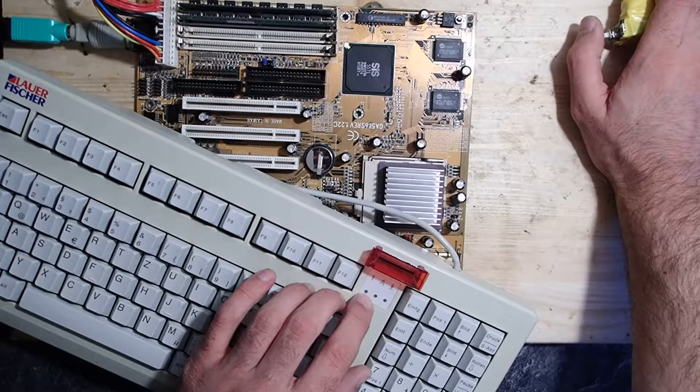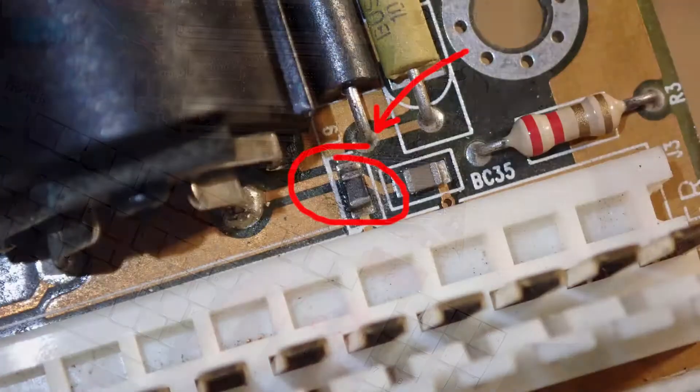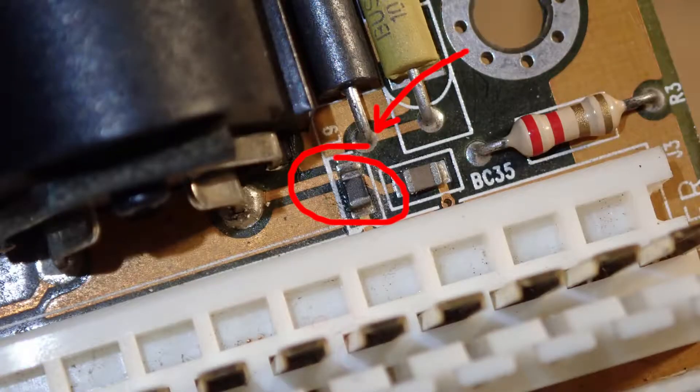Since we know that the data pin and the clock pin are okay, I suspect the power supply to be at fault. Off camera I made some more measurements. I found that this small resistor gives me a far too high resistance of 600 kilo-ohm. So I think this could be the reason for the problem.